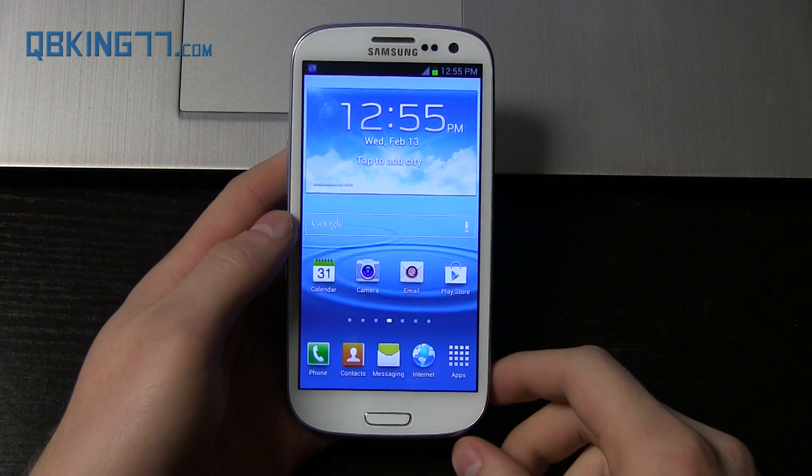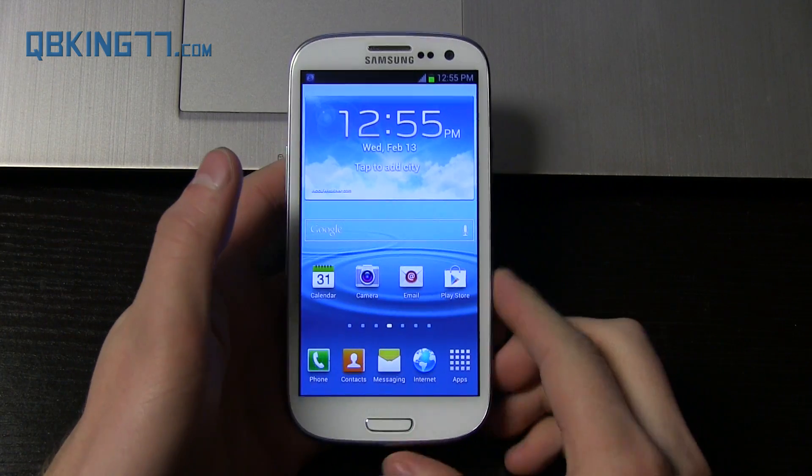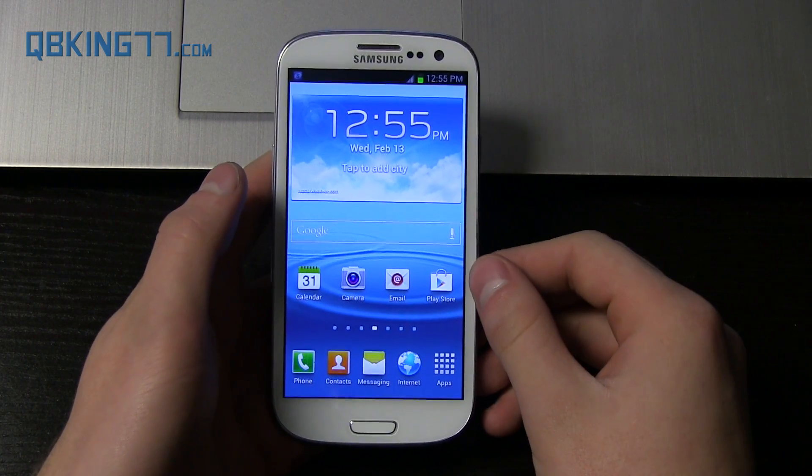Hey everyone, Tim here from QBKing77.com, doing a video showing you how to update to the latest over-the-air update MA6 on your Sprint Samsung Galaxy S3.